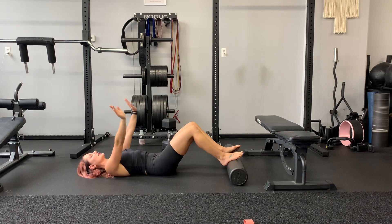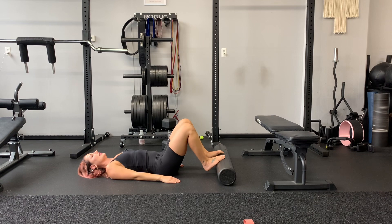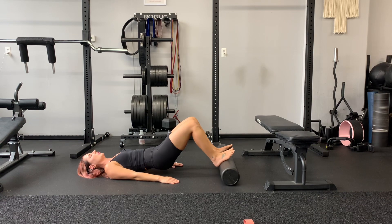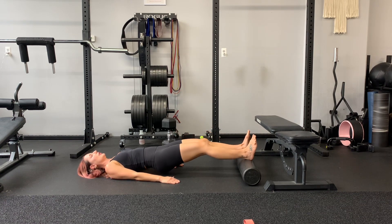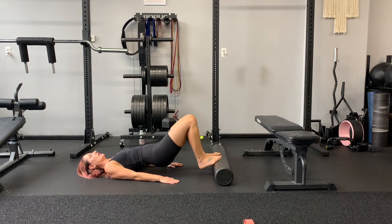You can have your hands by your hips or your arms up towards the ceiling. I'm gonna put my hands by my hips because this is gonna be difficult. Smaller knee angle with the foam roller close to you — lift your butt just an inch off the floor, roll the foam roller away, roll it in, roll away, roll it in.